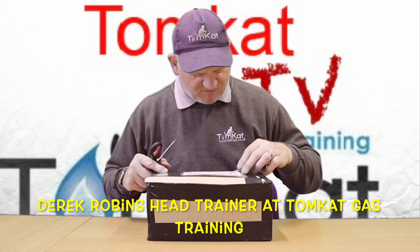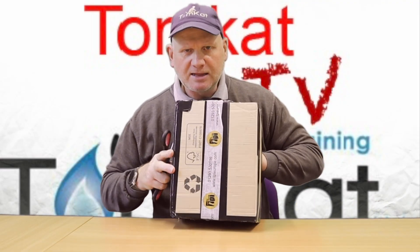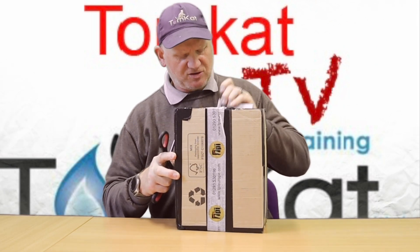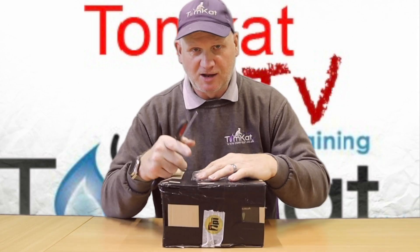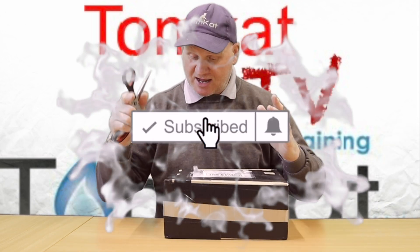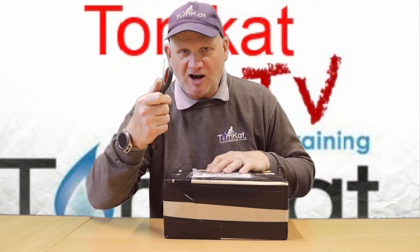I haven't done an unboxing video for a long time and I've received a little parcel from TPI. This could be a couple of things — first of all it could be my flue gas analyzers coming back from calibration, which I handed in to Nigel from TPI at FEX last week, or it could be what I ordered from FEX last week.